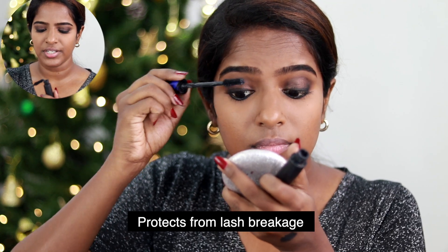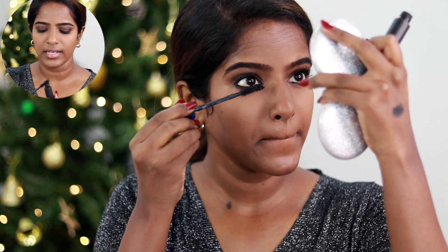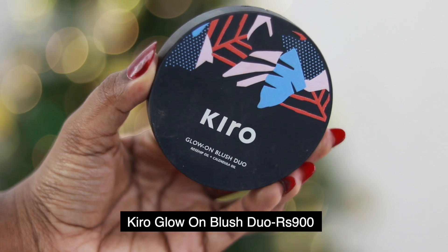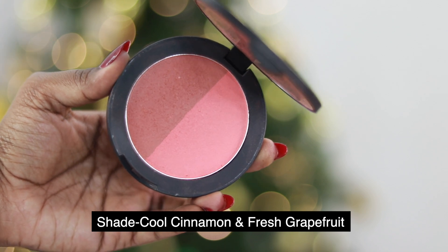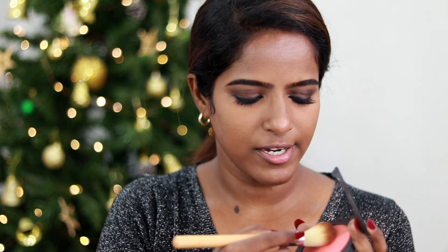First I wipe off the excess, then coat the lashes — both upper and lower lashes. For blush, I use the Glow On Blush Duo with rosehip foil and calendula oil, shade No.3 Cool Cinnamon and Fresh Grape. There are two colors in one palette, so you have options.